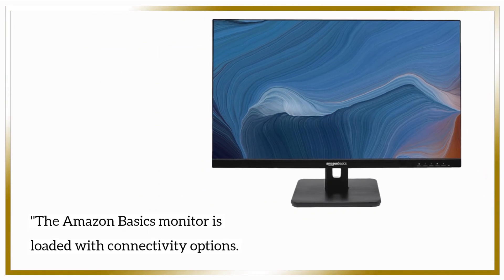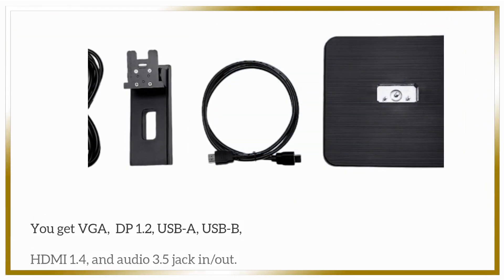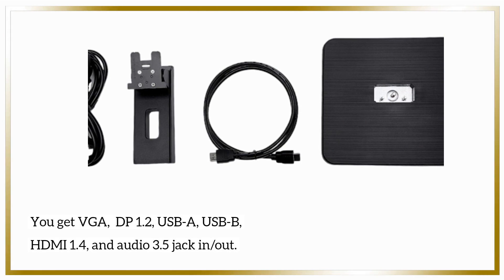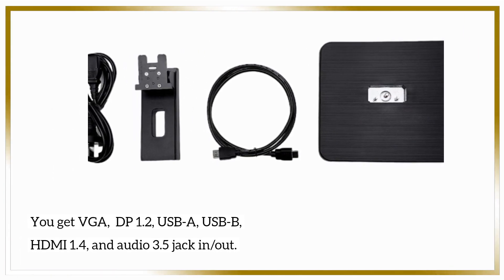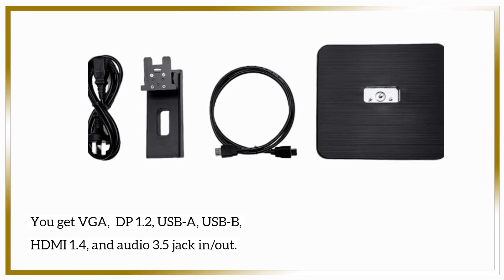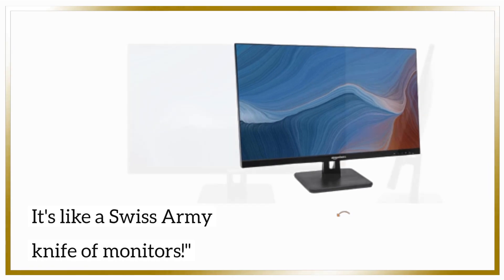The Amazon Basics monitor is loaded with connectivity options. You get VGA, DP 1.2, USB-A, USB-B, HDMI 1.4, and an Audio 3.5mm jack in/out. It's like a Swiss army knife of monitors.